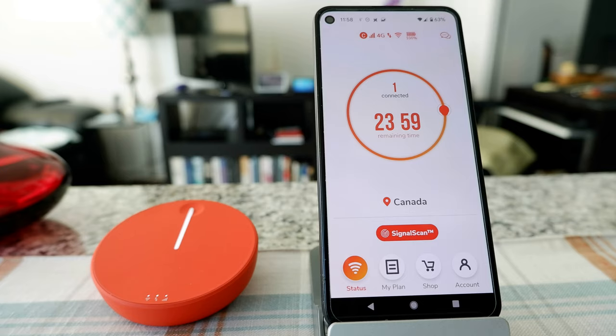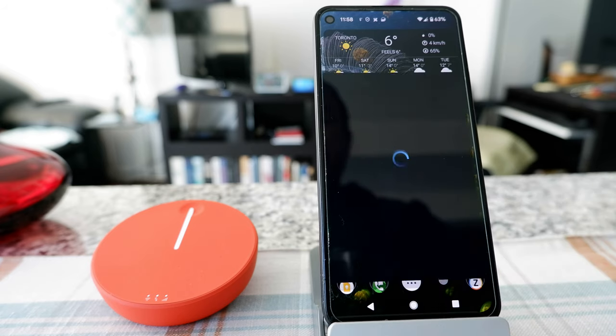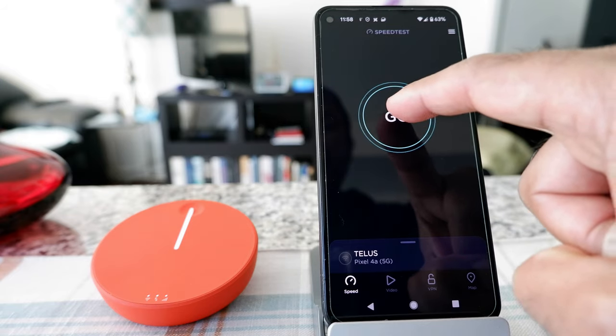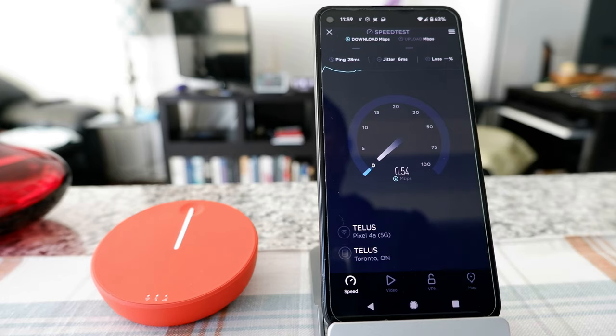It didn't give me any network options — it just switched to a different network. I'm connected for sure, so let's see what type of speed I get. I'm going to open up the speed test app. Let's see which server it's connecting to — it looks like it's connected to the Telus network.